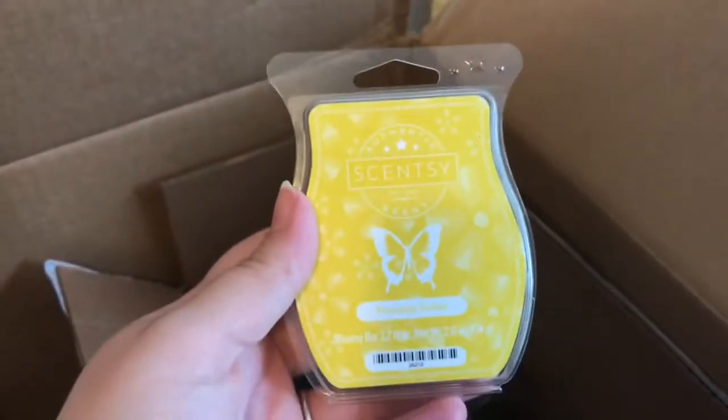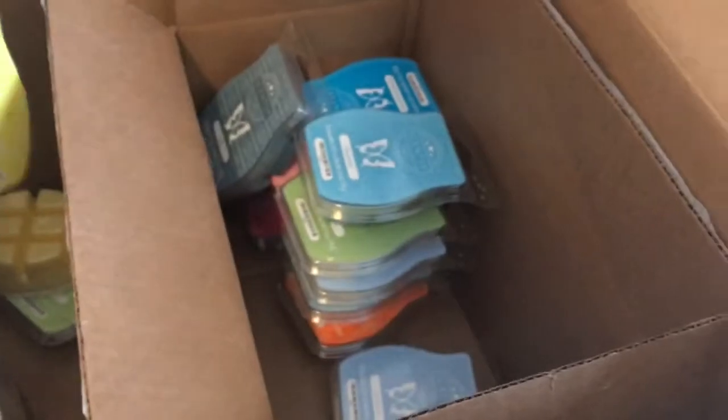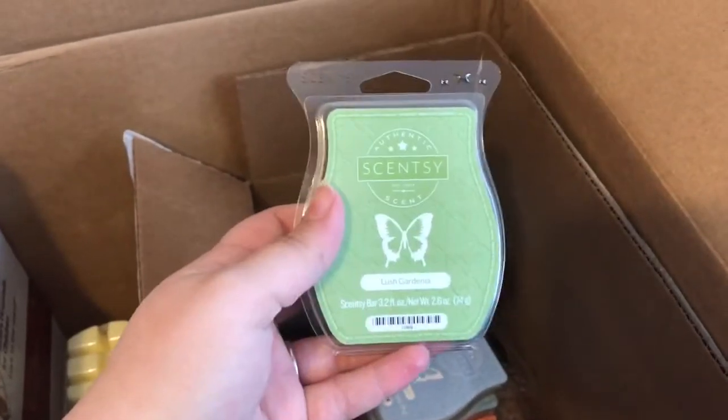I got Pineapple Sorbet — it smells straight like pineapple — and I got two of those. I got Lemon Sorbet; I love anything lemon, it makes your house smell really good and really clean, so I always buy that. I got Stay a While — I liked it in the tester but the bar is a little perfumey for me. It still smells good but I probably won't use it.